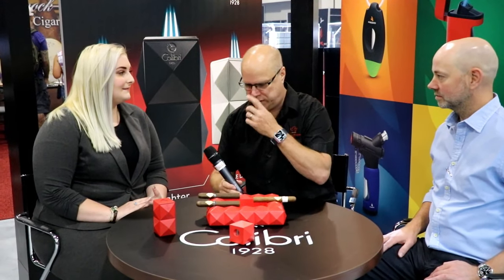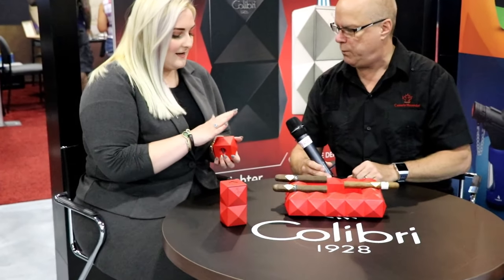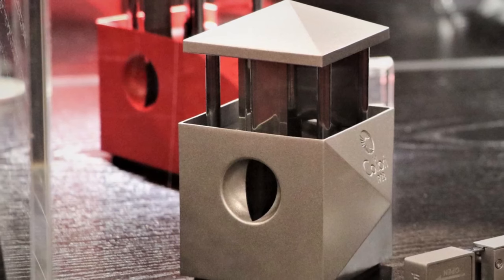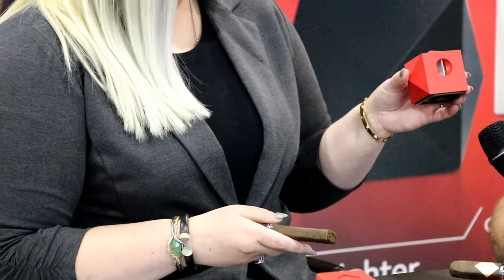We're going to cut and light a couple of cigars here. So maybe we'll let Lindsay go first. What are you smoking here? This is a Cavalier Genève. Yes, it is. And you're going to show us the table cutter. Yes, the Quasar table cutter has the S-cut and the V-cut on each end. Pops up. I love the V-cut. It's the best. It's a nice deep V. Cuts smoothly every time. It gives a really great draw. Fantastic.